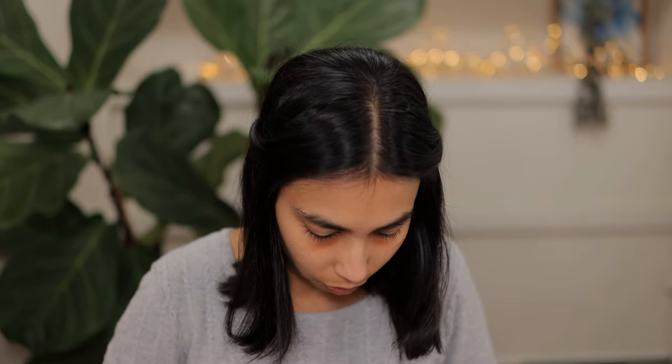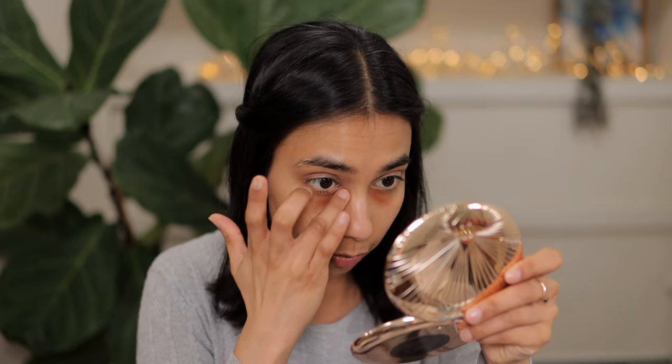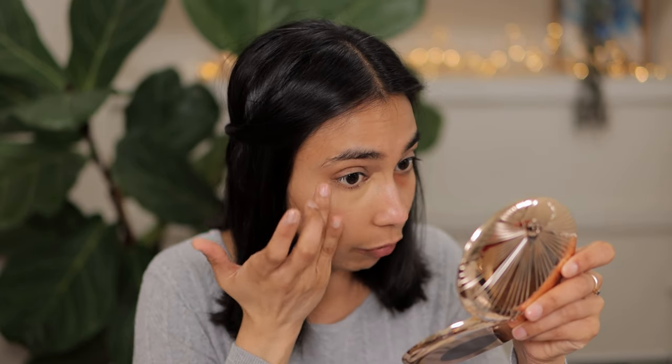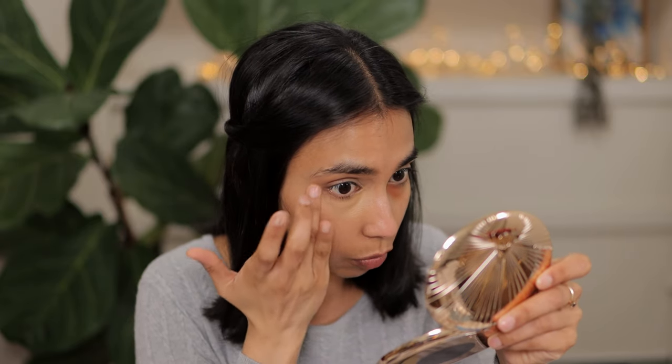Next up I have the shade Warm Beige. I do have these sample pots and some of them have dried out the concealer a little bit — the formula is generally very creamy, so just know it's the sample pots and not the formula itself. Natural Beige and Golden Beige are definitely shades for my skin tone that give me brightness. This shade Warm Beige is perfect when you want a little bit of brightness but still want it close to your skin tone — it looks very natural and still pretty brightening. Next up is Sand, which is very much an everyday shade for me. It doesn't really give me brightening, but it's perfect for everyday.